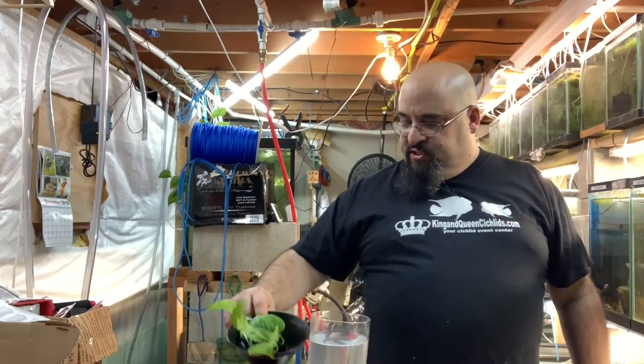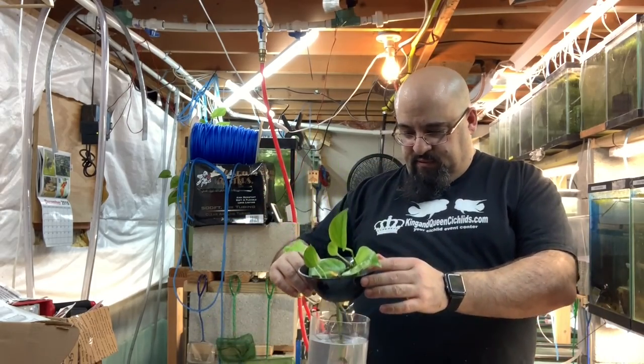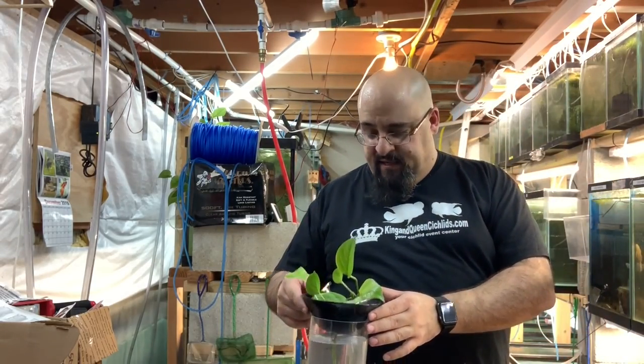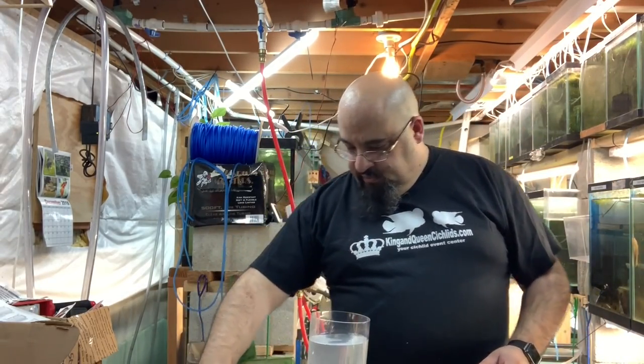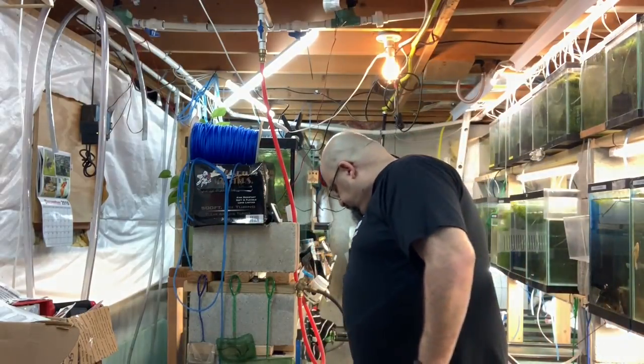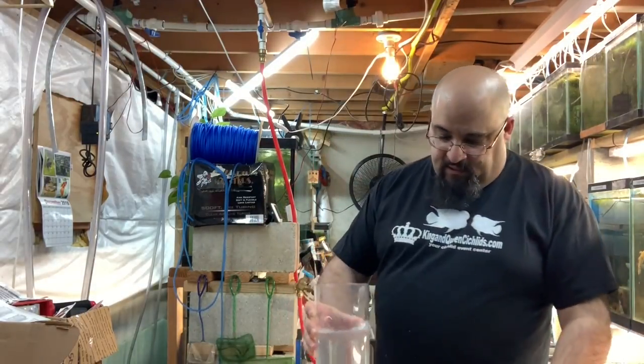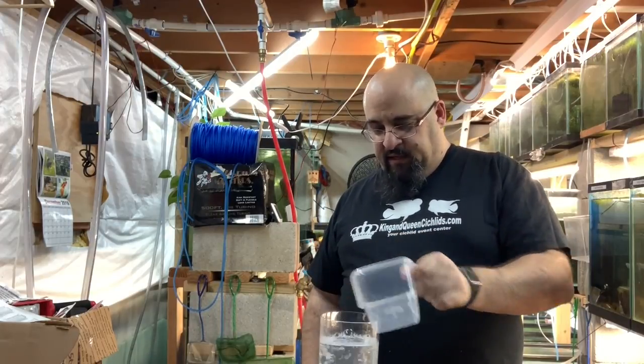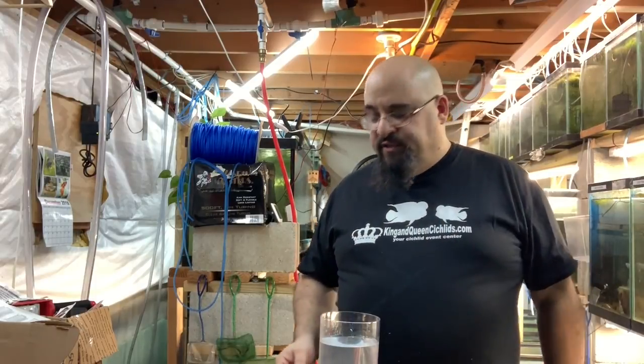There we go — new water. I'm just gonna put this in to make sure he can still breathe... he can. Now I'll pour a little water out and do this the smart way — pour him in. Oh my god, he tumbled into the tank. He's fine, trust me.